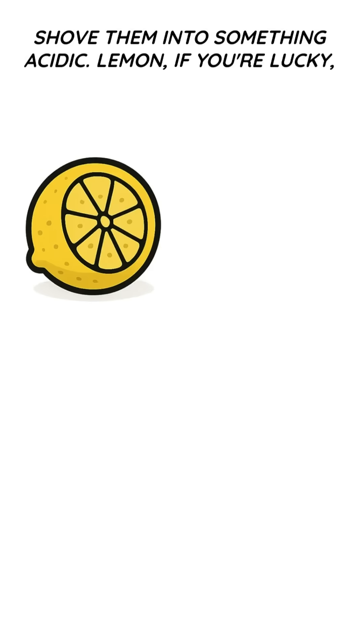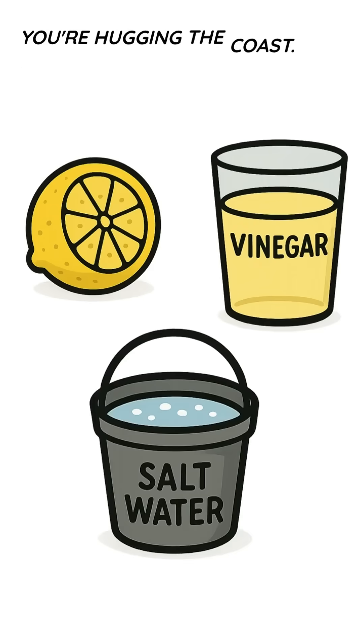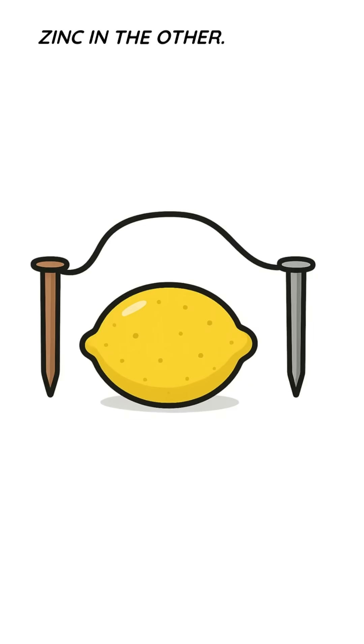Shove them into something acidic. Lemon if you're lucky, vinegar if you've raided a ruined diner, or salt water if you're hugging the coast. Jam copper in one side, zinc in the other. Connect with wire stripped from dead electronics.